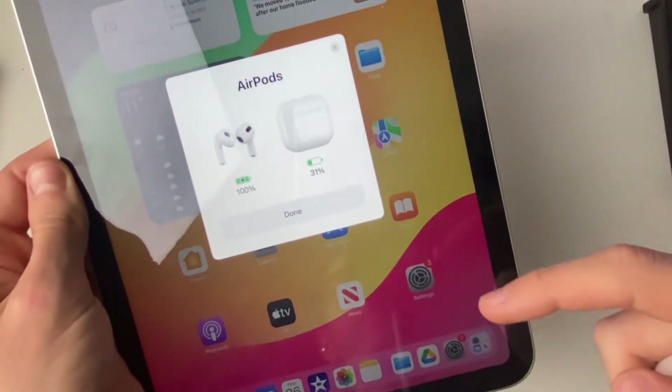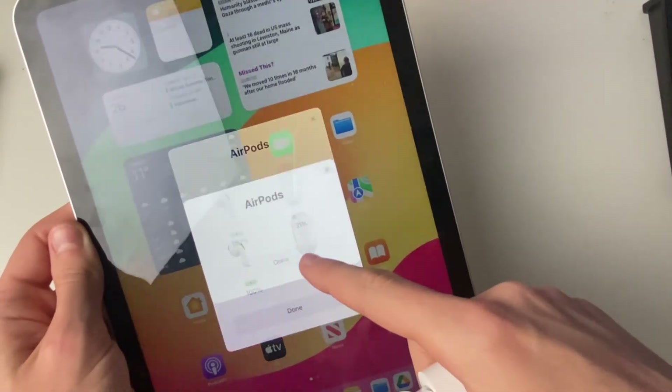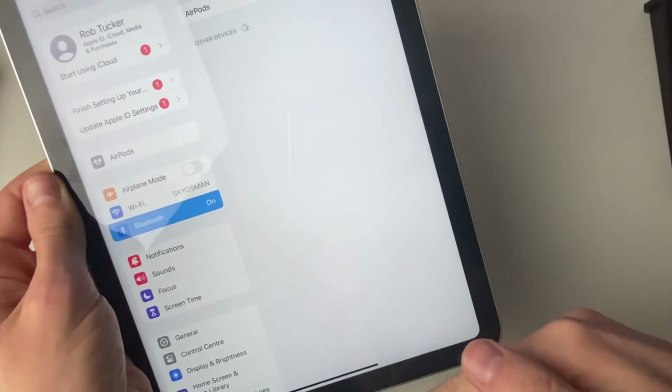I'll press Not Now at the bottom and you can then see your battery levels on your AirPods — and that's it. Tap Done and you're now connected, and it will show your battery levels again. Now you can start playing music and watching stuff and the sound will come through your AirPods.